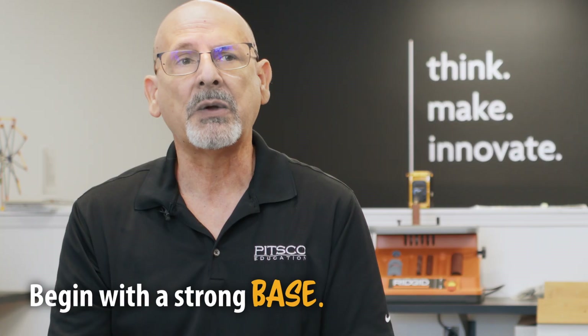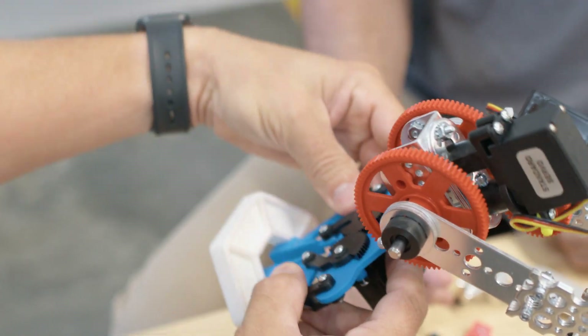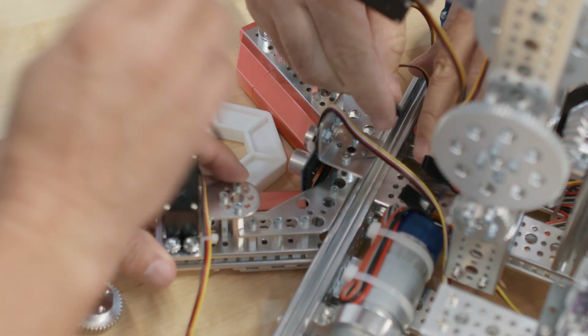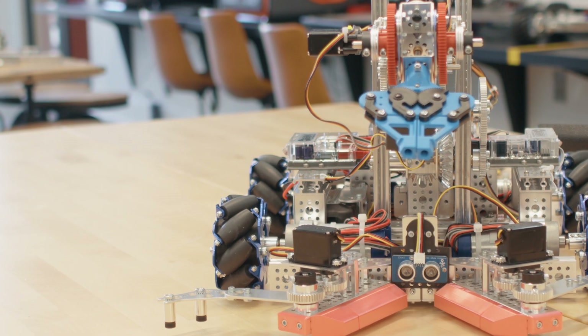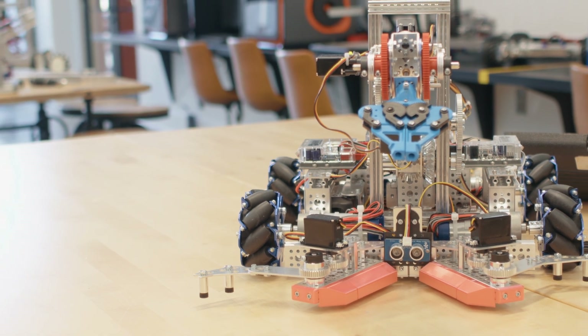That was where I began the process. The particular game element has a very unique shape, and in the course of building the robot we thought about how to capture that shape and manipulate it. It lended itself well to being able to drive up and catch it in a metal frame, but that didn't get us exactly where we wanted to be position-wise.